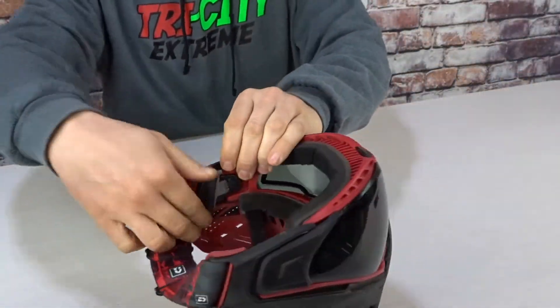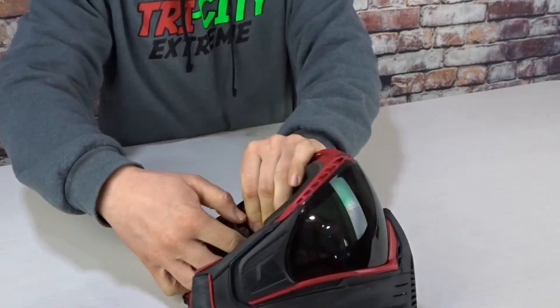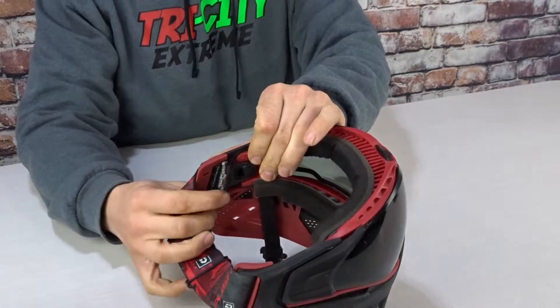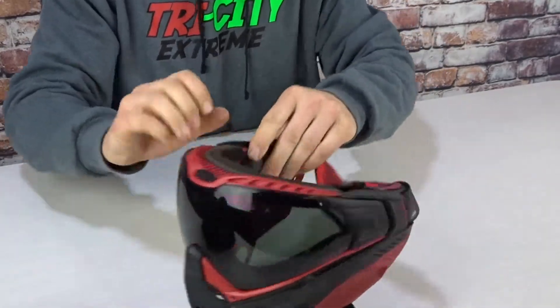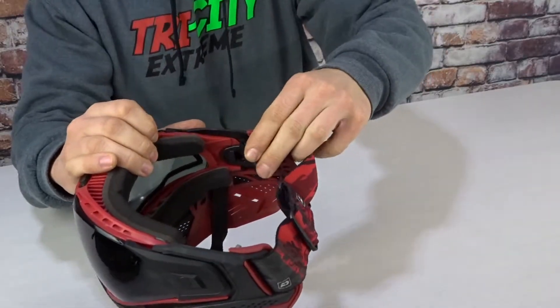First, you're going to try and take out your safety clip. I'm at a weird angle, so it might be a little bit difficult. This will come out. Okay, that's part one.